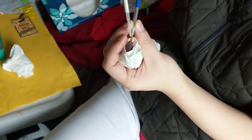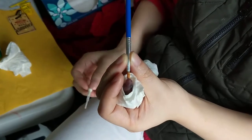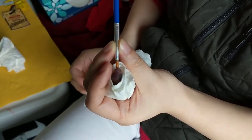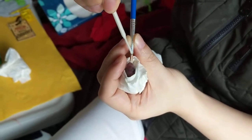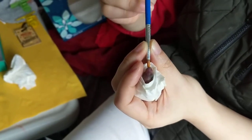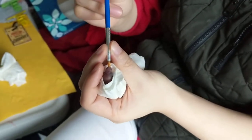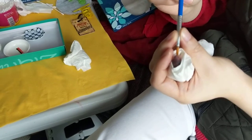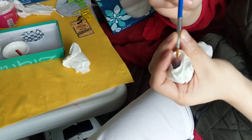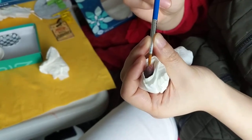This little guy has basically got the tip of a paintbrush in his mouth and he's sucking on it. We've got a little tiny dropper and we suck up some milk and then drop it onto the paintbrush when he sucks it dry.